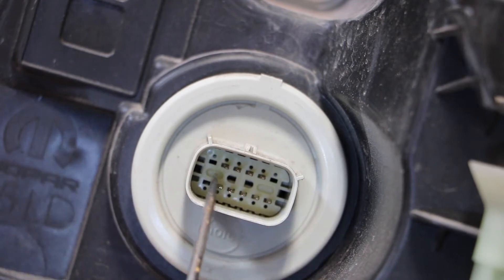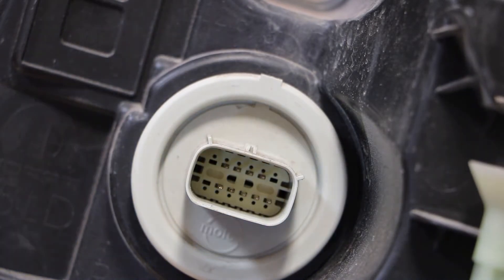On the top row we are going to ignore the first pin on the top left. The second pin is going to be your daytime running light high. The third pin will be your daytime running light low, and the fourth pin is going to be your turn signal. We'll go ahead and get these tested real quick so you can see what it looks like.